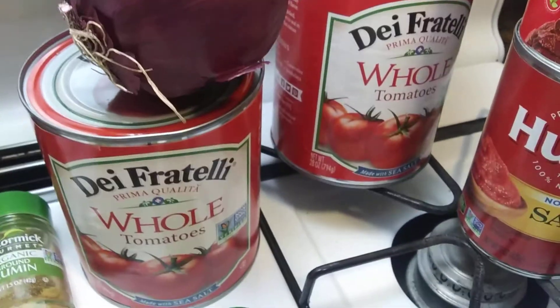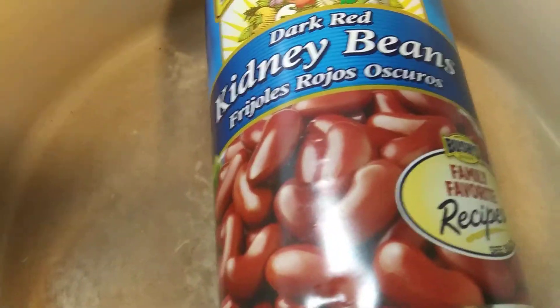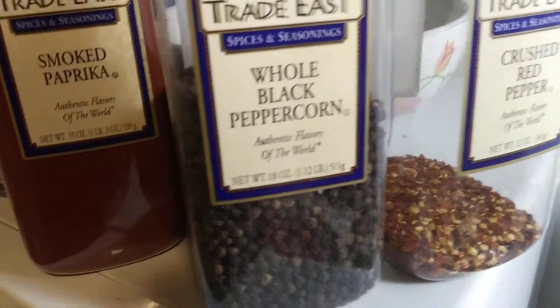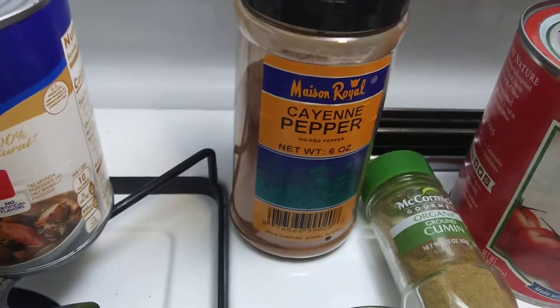I got the whole tomatoes — a couple cans of the big ones — and a couple onions, and my dark red kidney beans. This is a big can; it's like two small cans almost. I got some crushed red pepper, cracked black pepper, and some smoked paprika. I might put in a little bit of the cayenne, I'm not sure yet. Quite a lot of stuff.